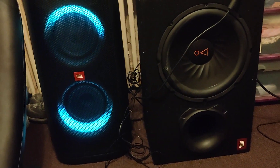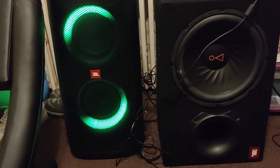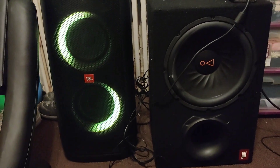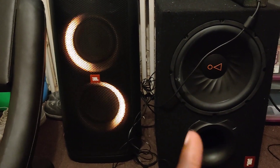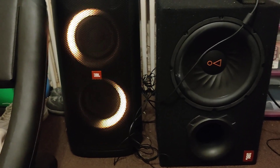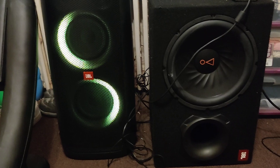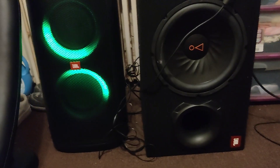Hey guys, it's HCDA again, back with another video. Today we have the JBO Parking Box 300, which is the original version — not the 310, not the 320. This is going to be paired up with the JBO Bass Pro 12, which is a 150-watt subwoofer. It says 450 watts peak but it's just 150 watts RMS, and I'm going to show you exactly how I did this.